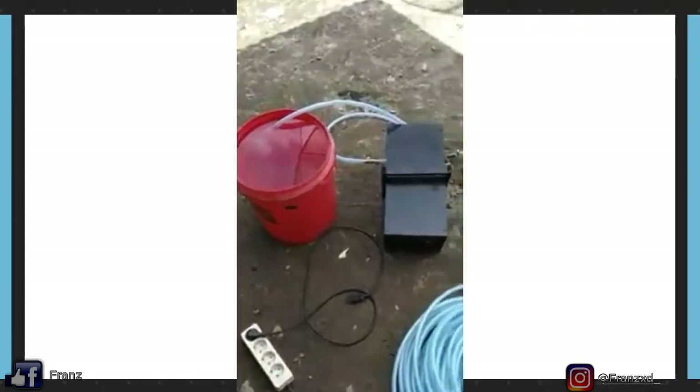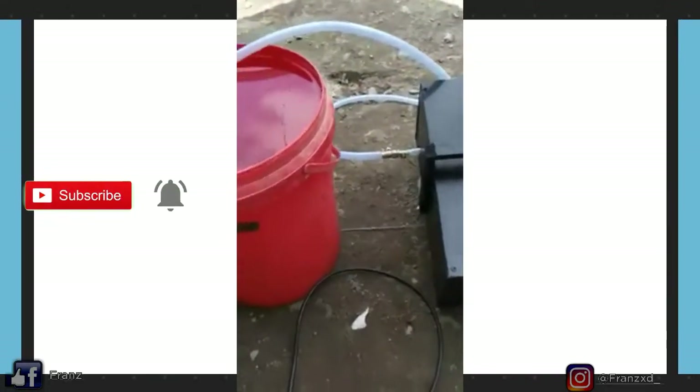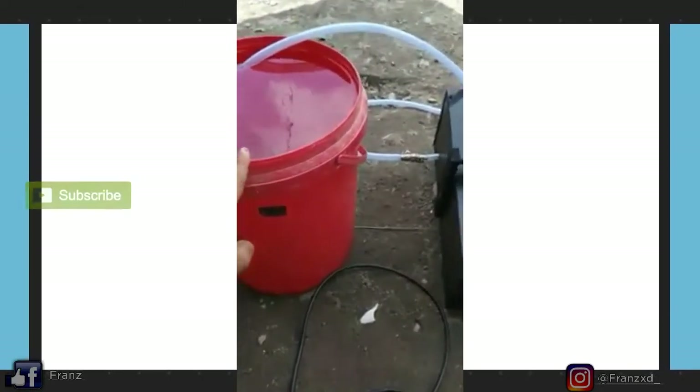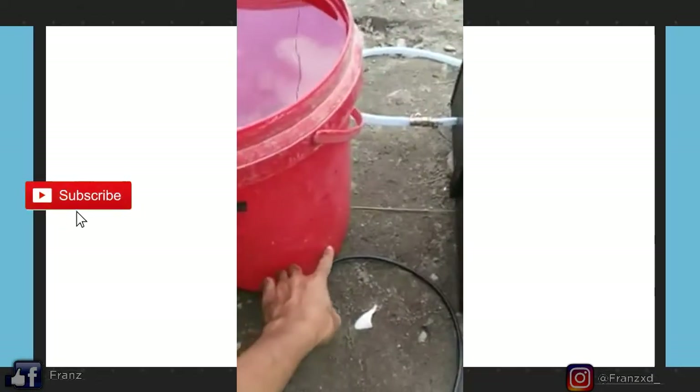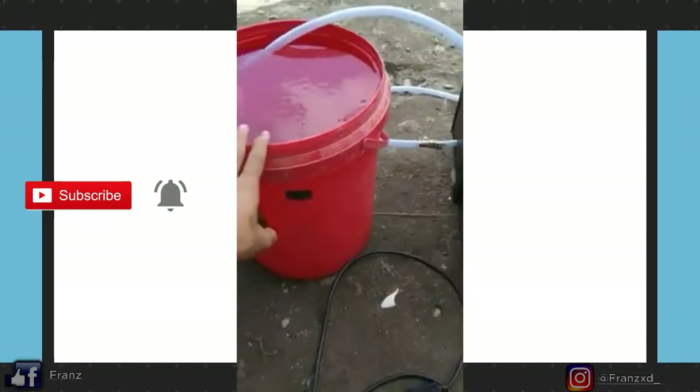Yang pertama kita pasang adalah penyambungan pipa hisap ke tanki racun, seperti yang merah ini. Dan lebih bagusnya kita pasang kran di bawah sini biar ada tekanan untuk pipa hisap dari mesin.